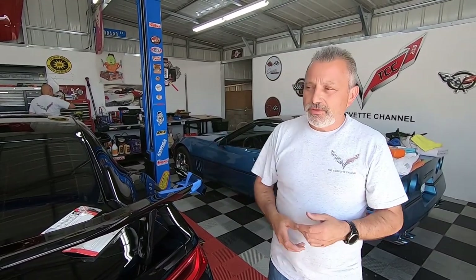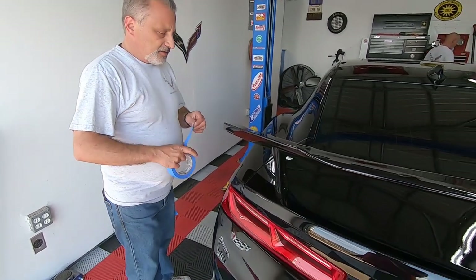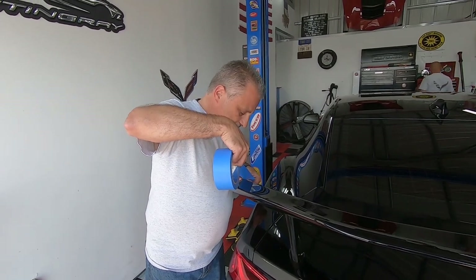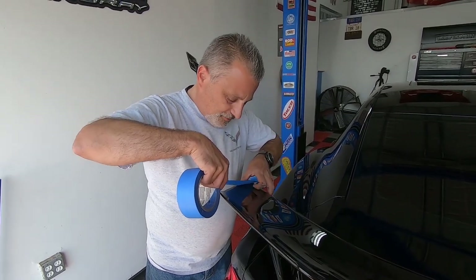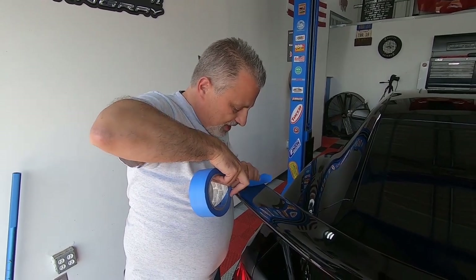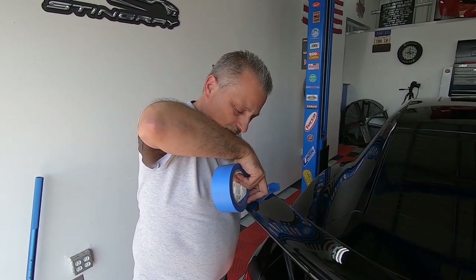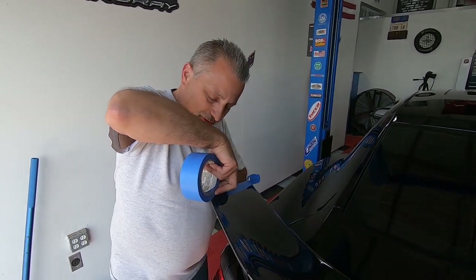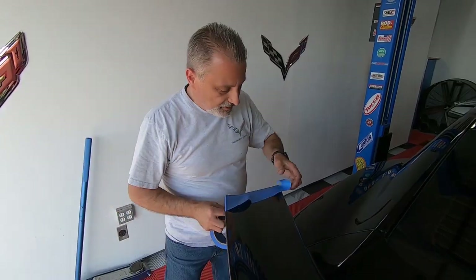We're going to jump over to the other side and mask it all off. That's literally all there is to this, guys — it's not rocket science, just being a little careful. If you think you don't need to do this, you take the chance that you might have a little bit of clear epoxy oozing out onto the wing. My customers don't want goop all over their wing, so that's just how we do it.